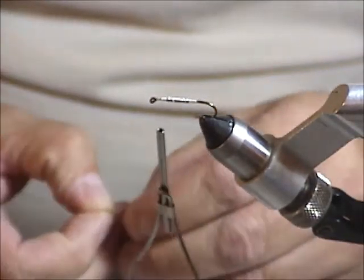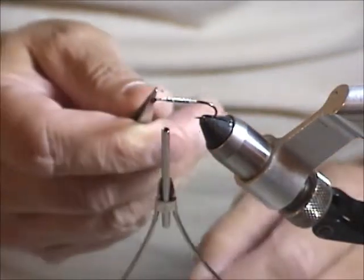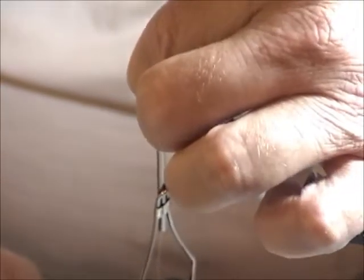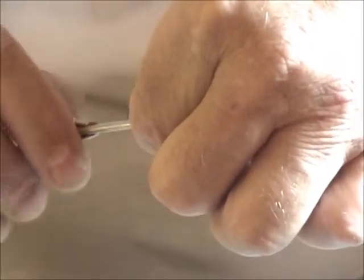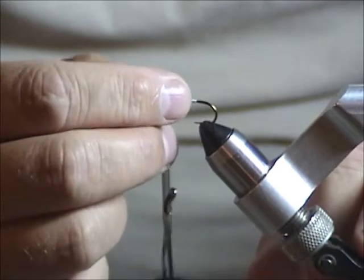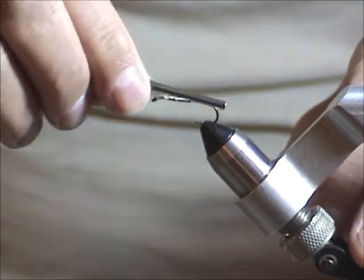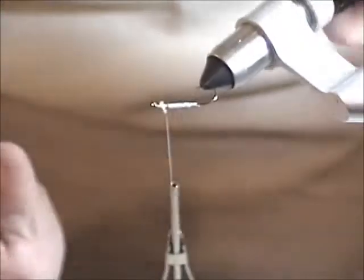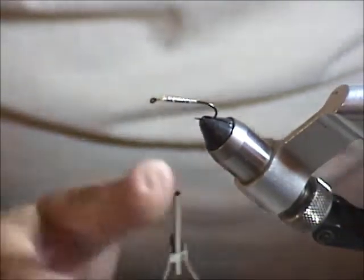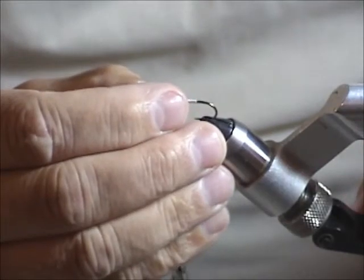At first I found these a little tricky to tie on because with big fingers they're hard to hold — they're not very big, as you can see with the tweezers. But now all I do is hold it by the end, just kind of set it on the hook, give it one or two little loose wraps, and let it go. It's not going to go anywhere. Now I'll turn it and adjust as needed. If it doesn't want to sit right, pull your thread back, force it back and then around on top. Then you pull it back towards the front of the eye.